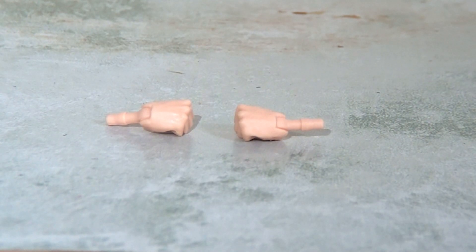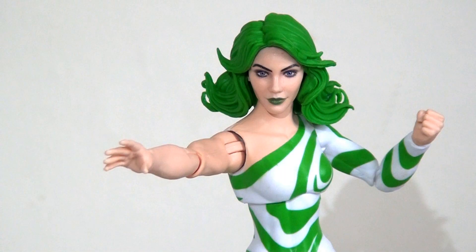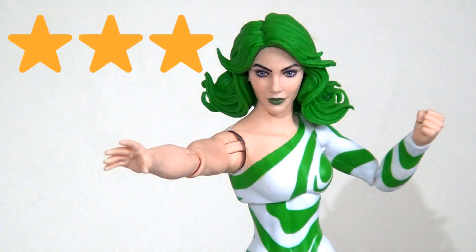In terms of accessories, she comes with a pair of closed fists. That's pretty disappointing — I would really have hoped she'd have some sort of special effect to go on the end of those wrists to recreate her hypnotic power, or something around the eyes. Really disappointing they didn't put a little bit more effort into this. I'm going to give this figure three stars. It's a very welcome character to join the X-Men's rogue gallery — nice design, good paint — but it doesn't do anything new and it feels very bare bones for a special set like this.